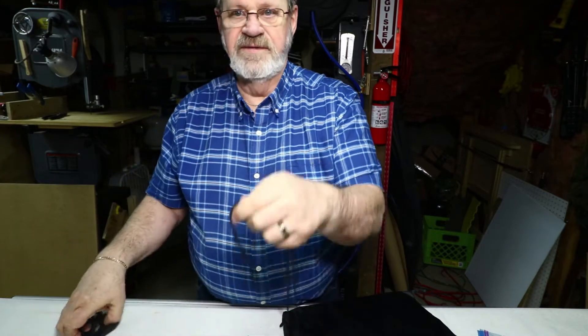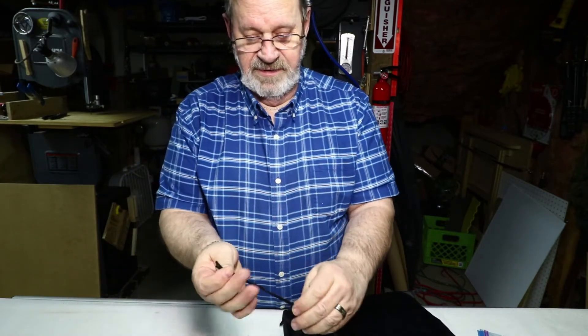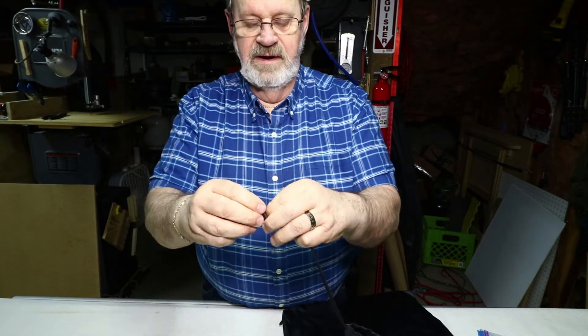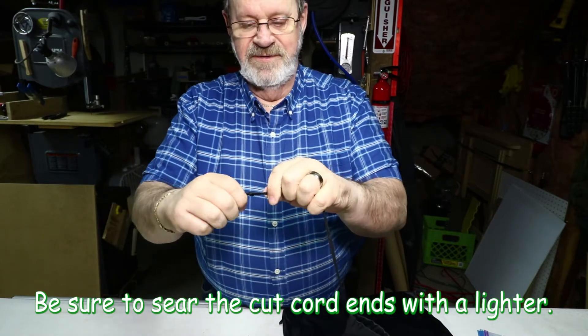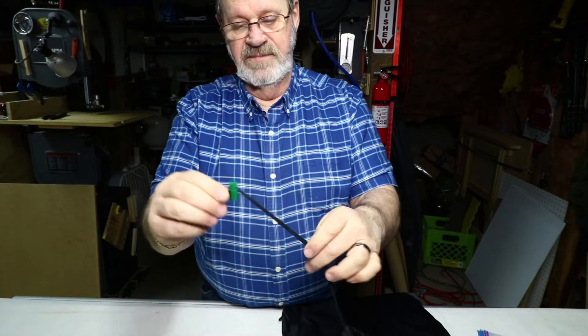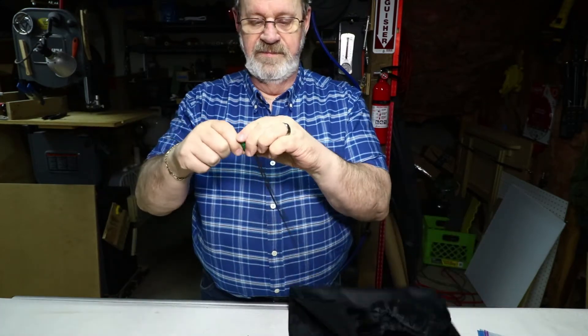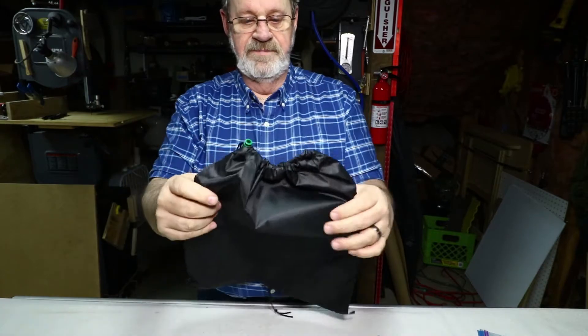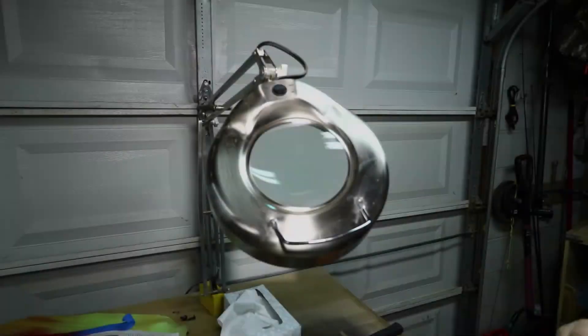I get my cords adjusted, cut off some of the excess, and tie a knot on the end. It's probably hard to see in the video but you can get the gist of it. That knot keeps the cord stop from going all the way through, then you can cinch up the cord stop and get the bag closed.